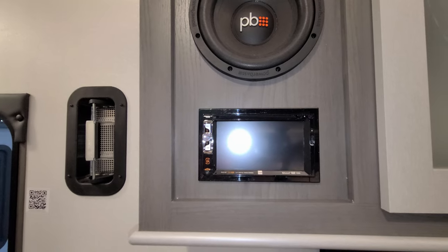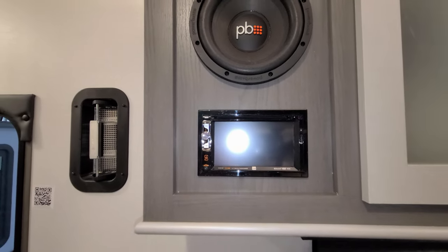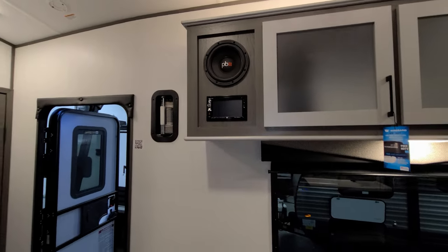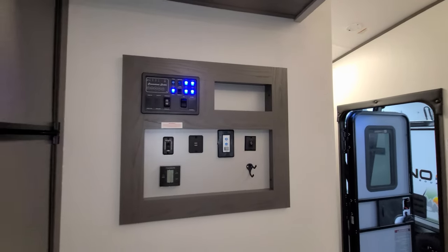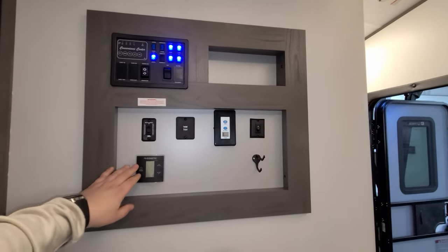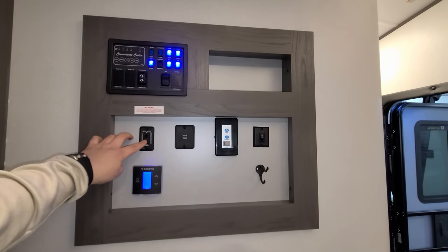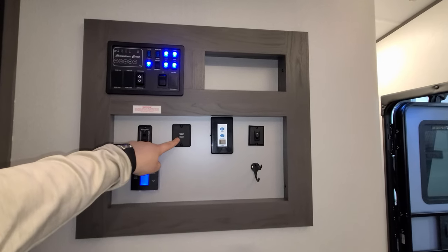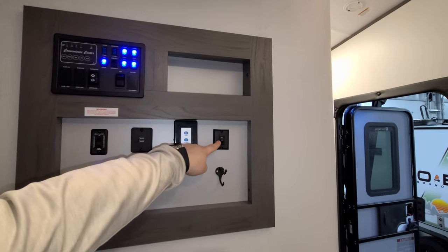The subwoofer is on the side of the cabinet just above the stereo system — a nice radio with Bluetooth, DVD player, and MP3 player. Over here you have controls including your air conditioner and furnace controls — basically a digital thermostat — along with up and down buttons for your bed lift, USB charger ports, ceiling fan, and light switch.